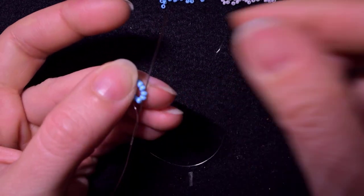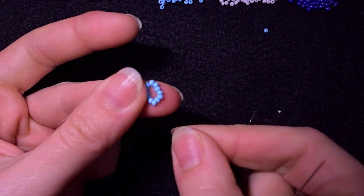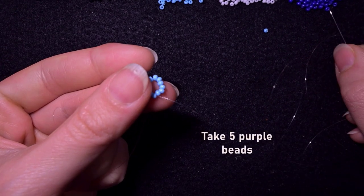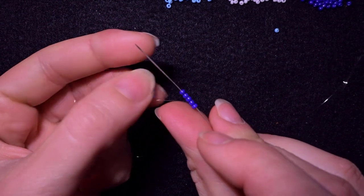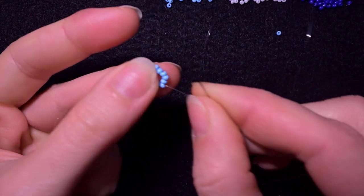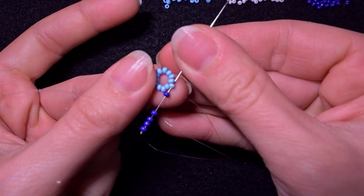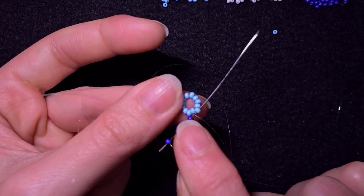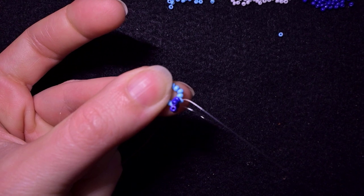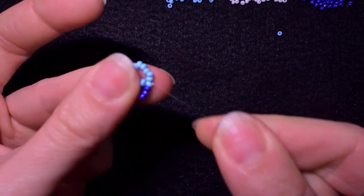Then I will go through some beads in this direction and start adding my next row, which will consist of purple beads. I'm going to pick up five purple beads. As I'm exiting through one of the blue beads, I'm skipping the one that's on my way and going through the following — I exit out of this one, skip this one, and go through this one. When I pull I have this. Don't worry that it bends at this stage, we'll fix it later.